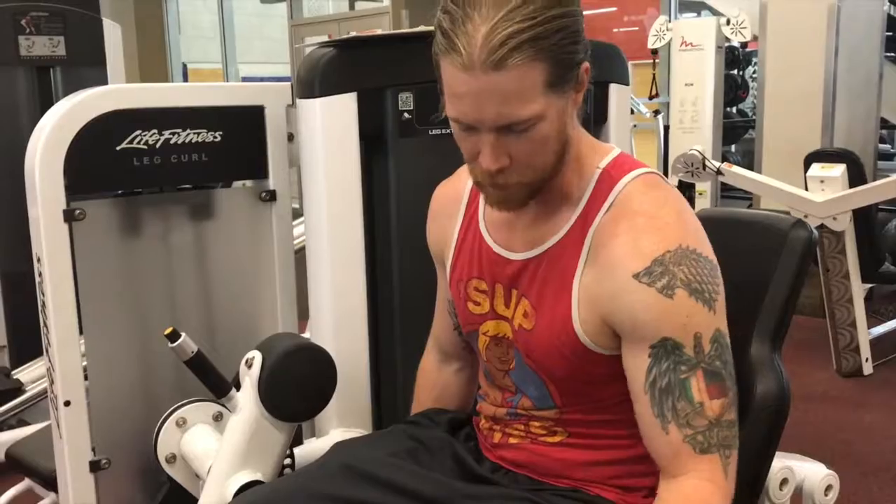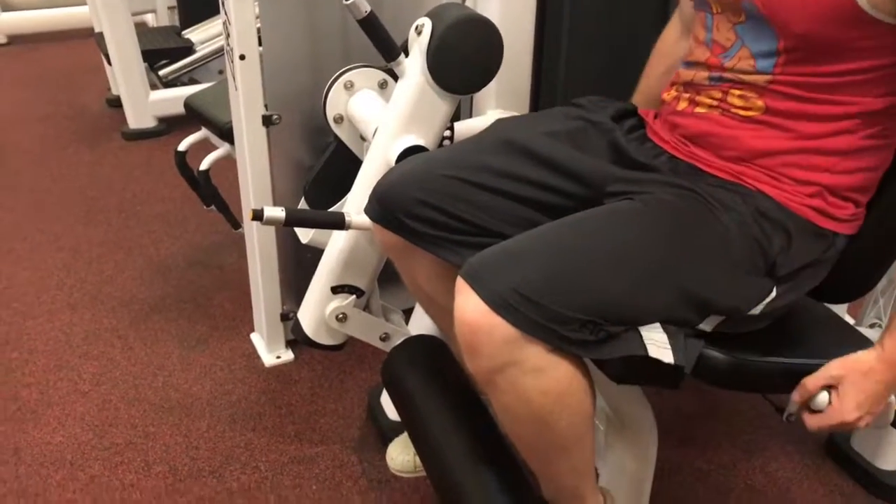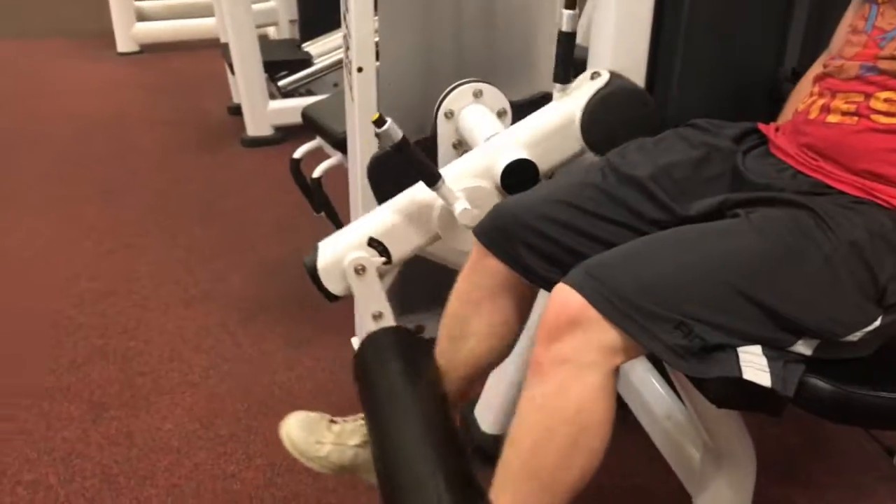There it is — the leg extension. You're going to be doing it on a machine. Set the pad right here at your ankles and shins, sit back, and look at that form.